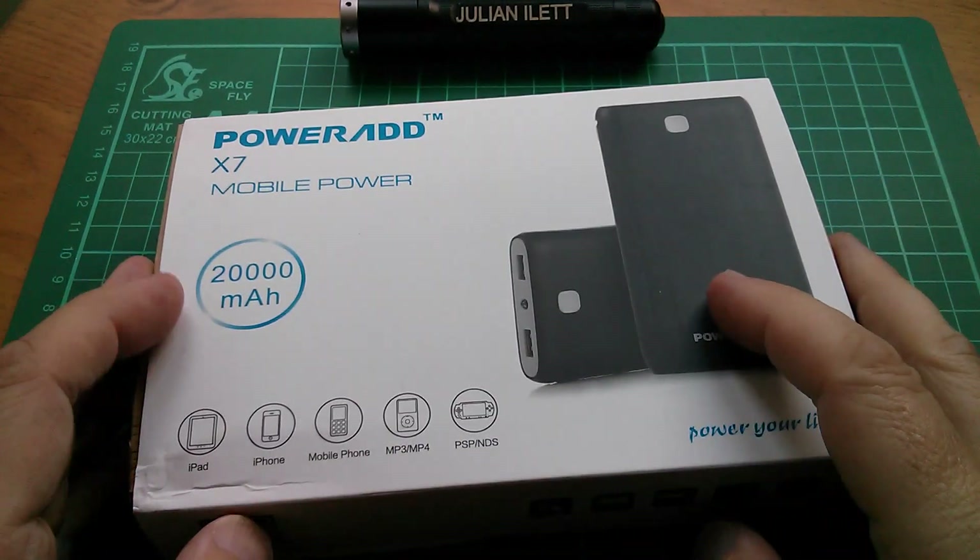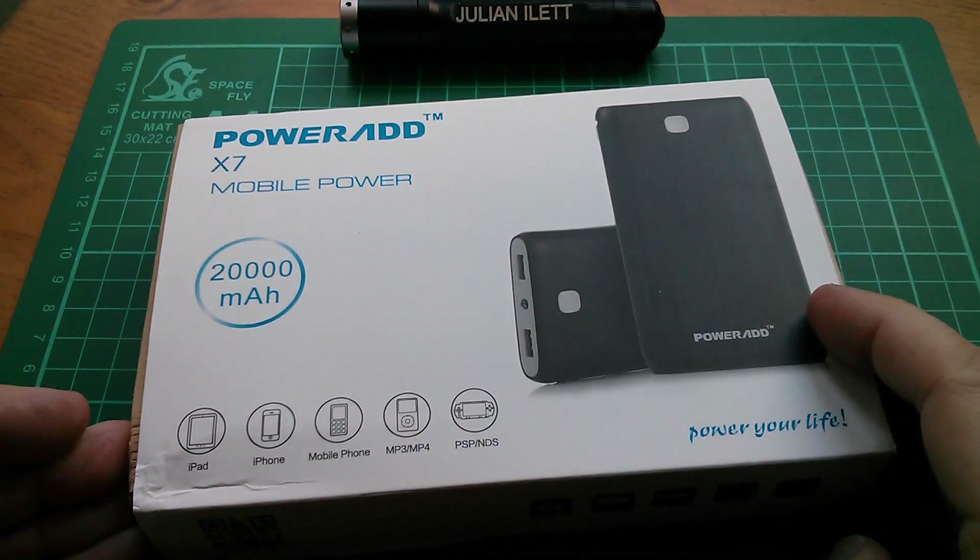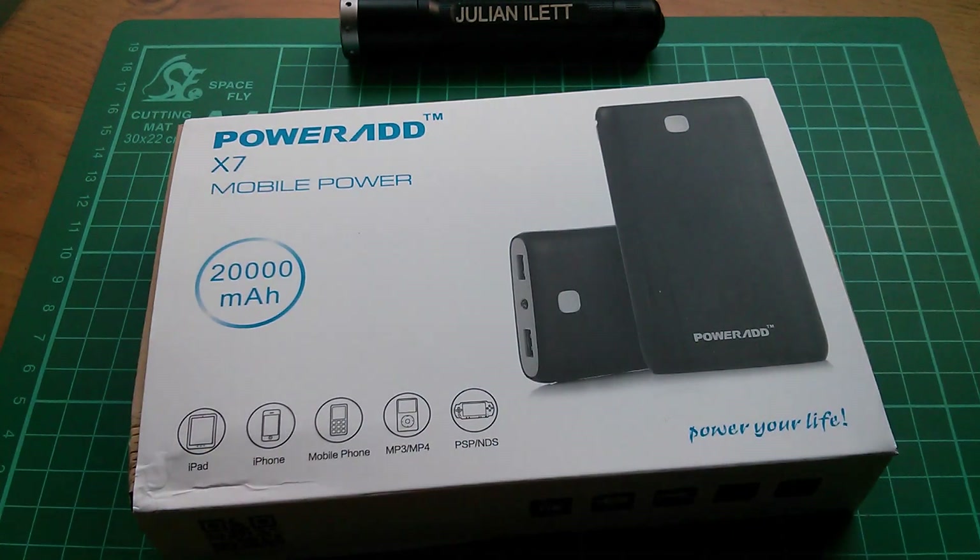Good morning all. This is a review of the PowerAdd Pilot X7 mobile power bank, 20,000 milliamp hours.